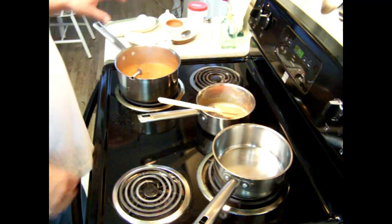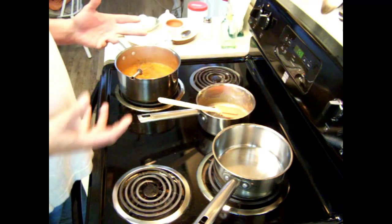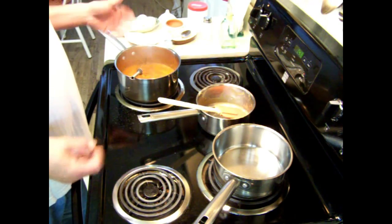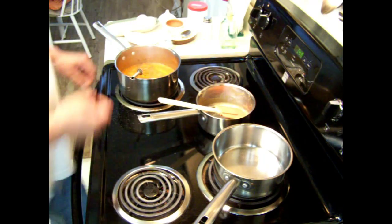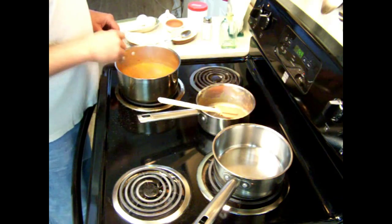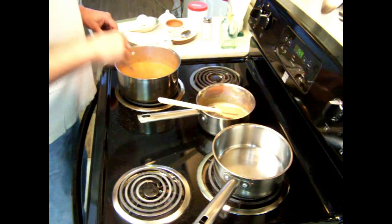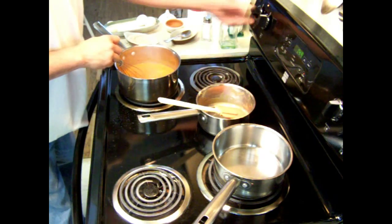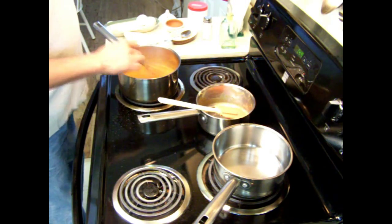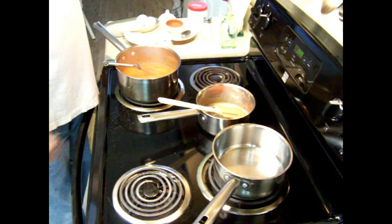Also, if you find the chili isn't hot enough or intense enough in flavor, you can add a little bit more water and let it cook. That's all you've got to do — it's real simple. I'm going to let this cook for about 15 minutes, and I'll be back to show you how to make the tortas.